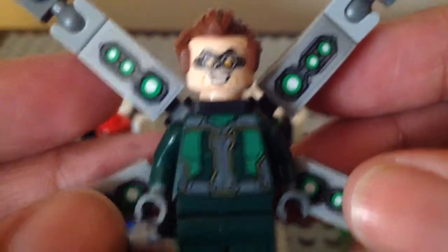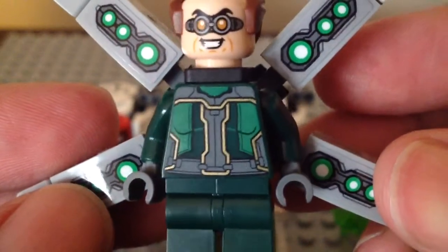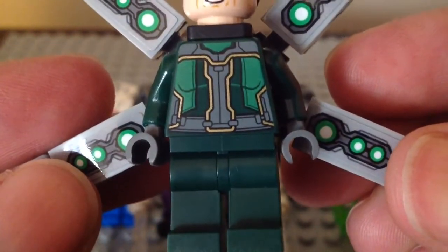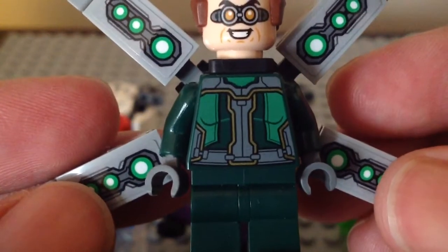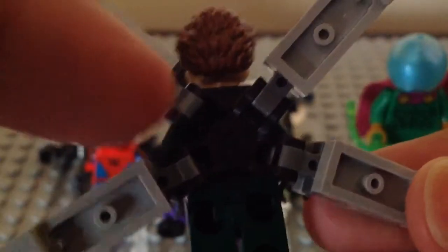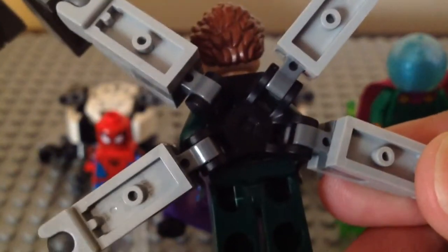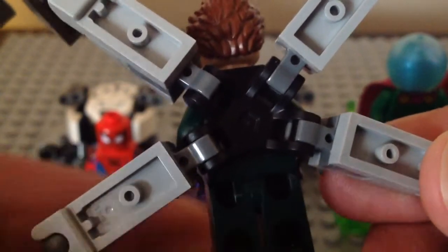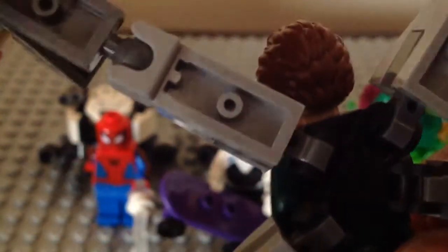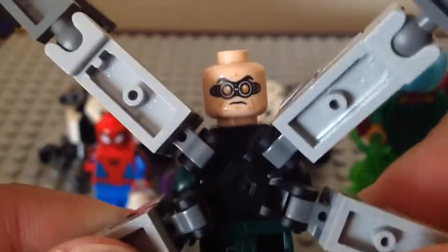This Doc Ock is really nice. I like the evil smiley face print and the torso print looks so cool. We do get the same classic dark green legs once again. All six of the arms are attached to the same Outrider slash Iron Spider slash Mark 48 back attachment. That is so nice. He also has a second face — he looks so freaking screwed, which is a cool alternate expression.